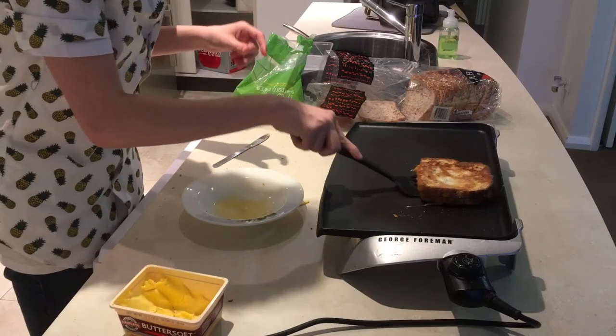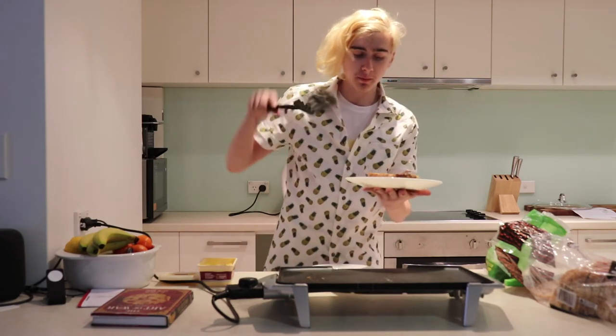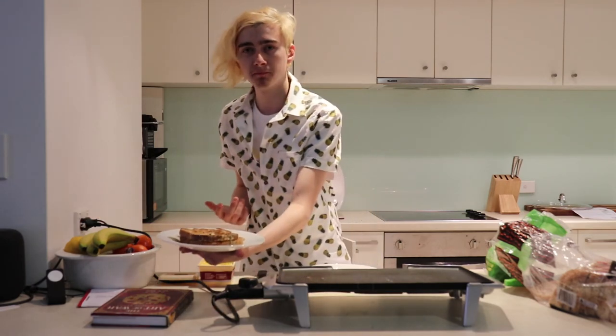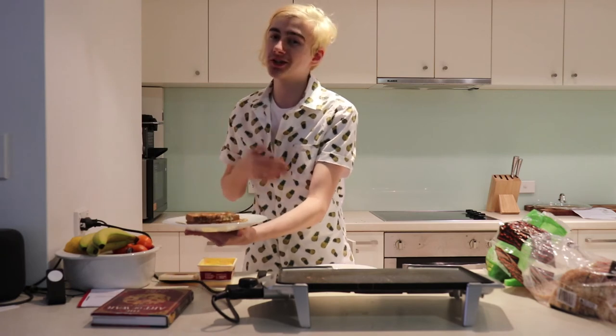There we have it folks — the Norman French toast. Unfortunately, as I mentioned earlier, I did not have time to actually put in bacon.